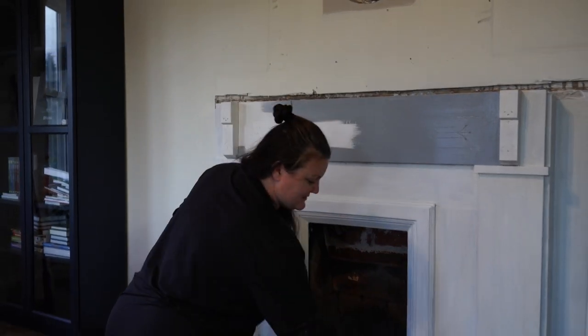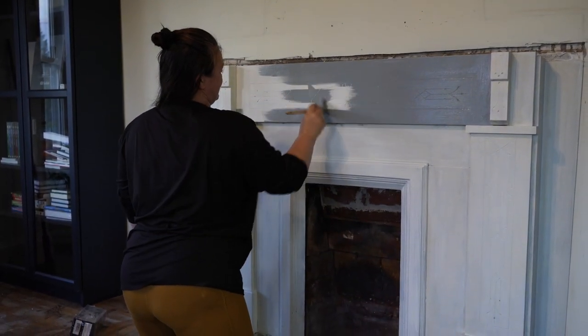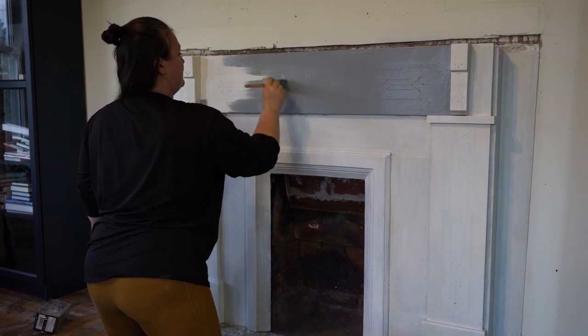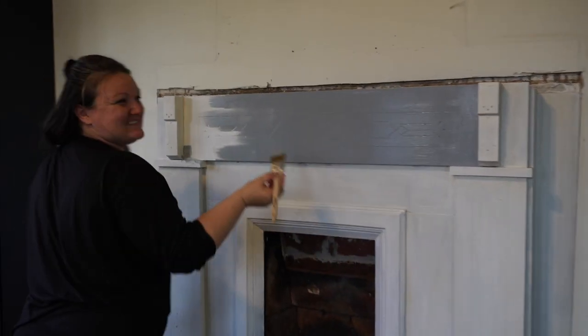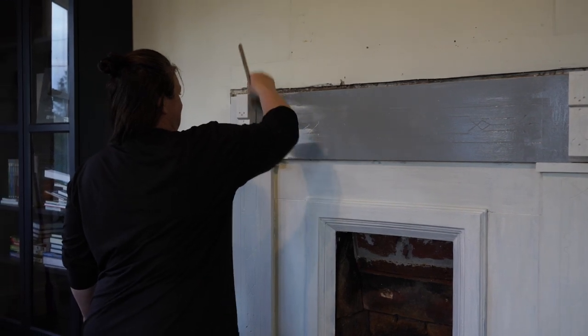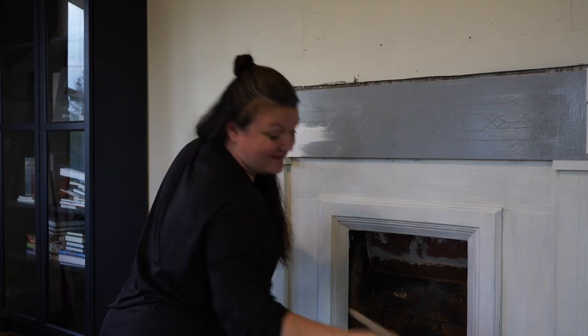Three coats of primer — I snuck in a couple of extra coats so I could be sure nothing would bleed through. I really like that color. Someone in the comments said it needs to be named 'Alicia Blue' now. This is the blue I made and it's become my new favorite color — it makes me think of a little blue sky.